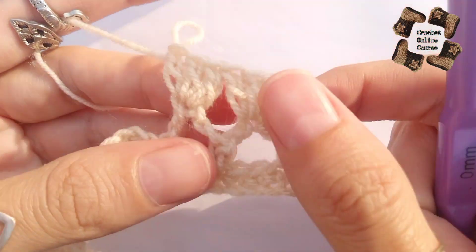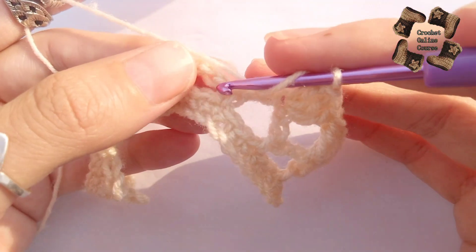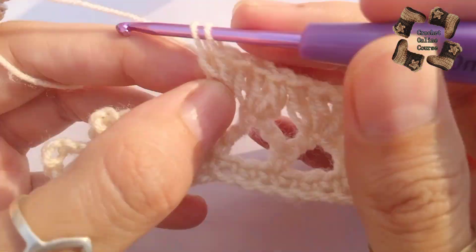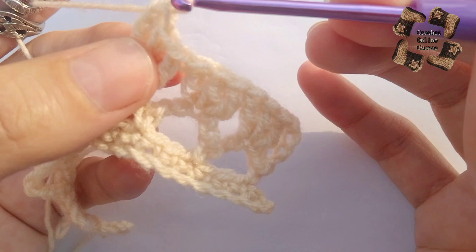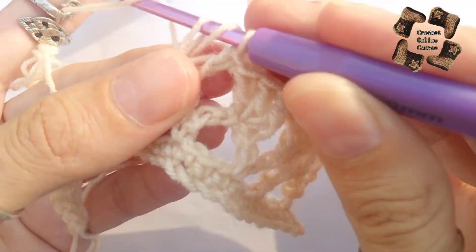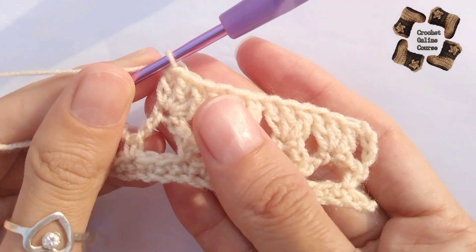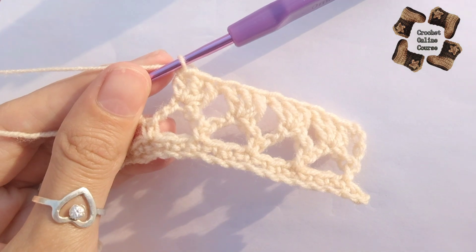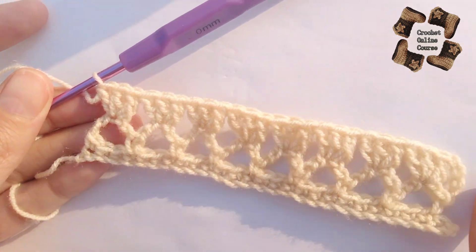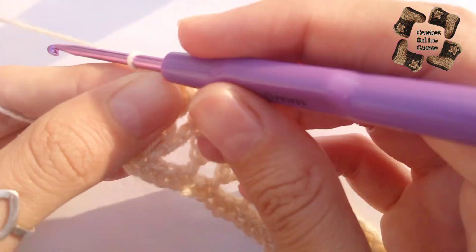You can now see how the pattern will work. Do the same thing again: three double crochets in the third stitch — one double crochet, two double crochet, three double crochets. Keep doing three double crochets in each next middle stitch and complete this row. At the end, add one treble crochet, because at the start I added four chains instead of three.